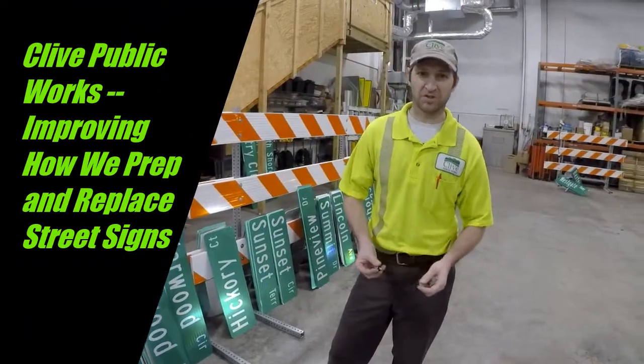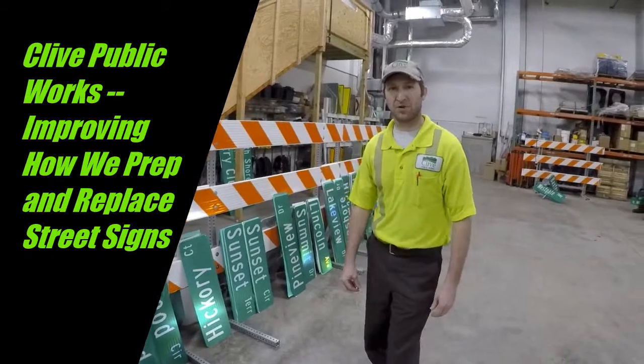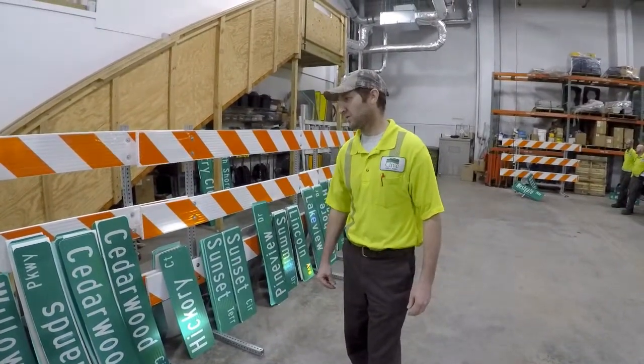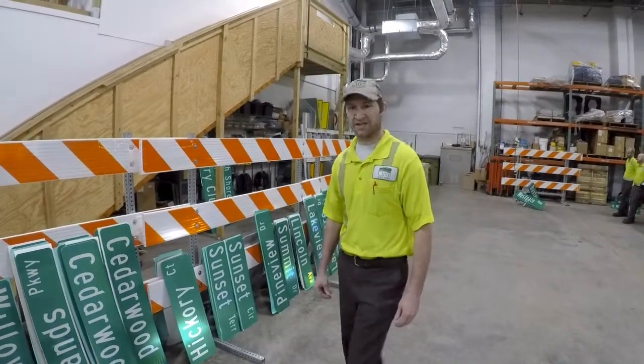Hi, I'm Jason with Clive Public Works. I'm here in our traffic safety department today and we're going to show you a process that we came up with to improve one of our day-to-day activities.